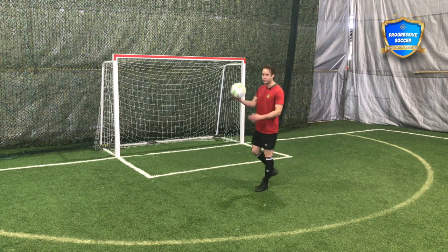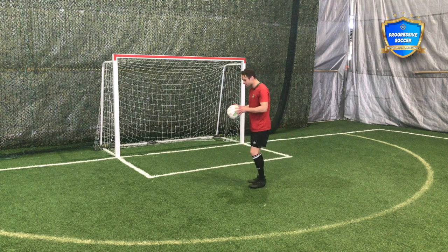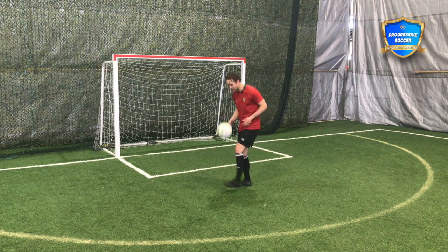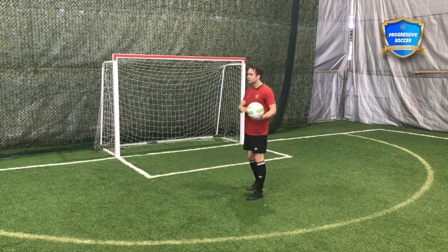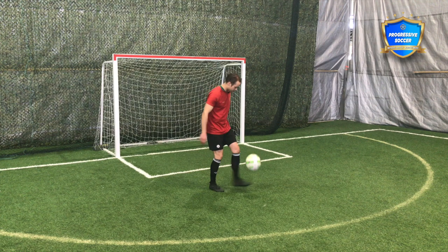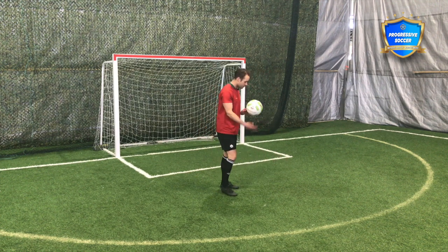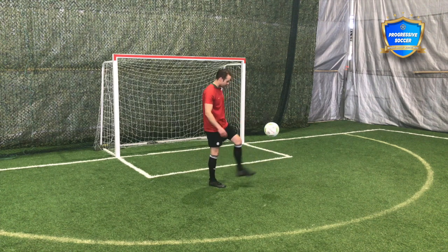If you're not there yet, what you need to start with is just getting good backspin on the ball. Maybe this is where you start — if you're at this level right now, that's totally fine, but you need to improve. Kick, catch, kick, catch — especially on your weaker foot. And as I always say, I don't like the term 'weak foot.' You have two strong feet; one just needs a little more practice. So especially on your weaker foot, let's fix it right now.